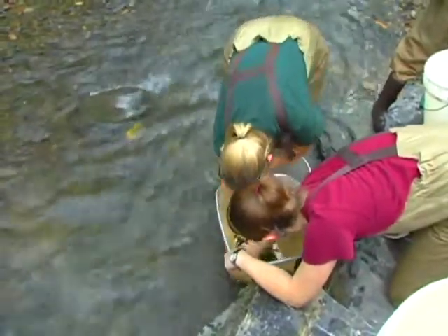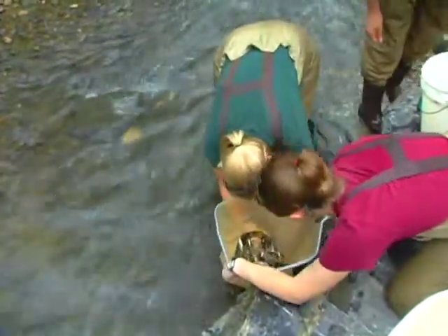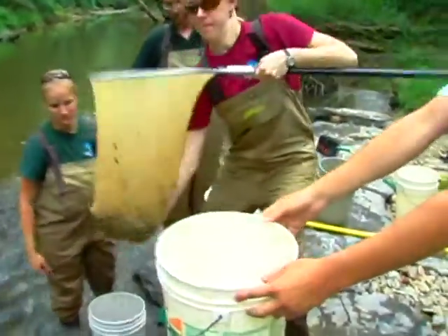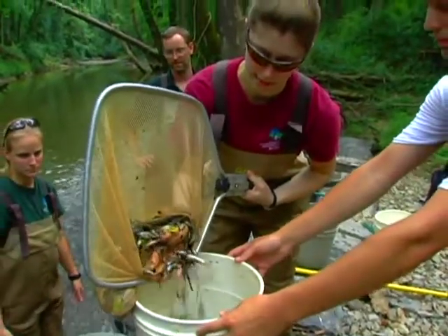Biomass is one measure of the health of the fish community. The higher the biomass, the healthier the stream. You get a higher biomass measurement when you've got higher numbers of fish, larger individuals, or a combination of both. The biomass is weighed in a calibrated bucket already filled with water to avoid hurting the fish, and the measurement is recorded.